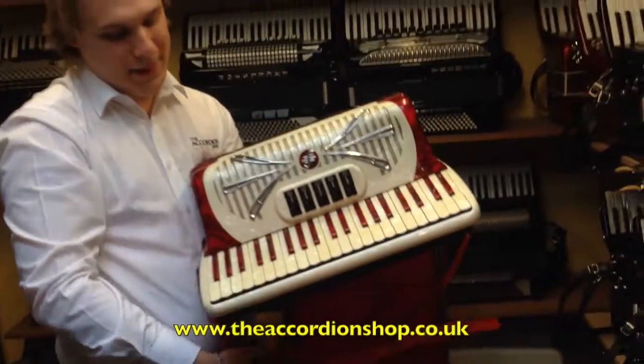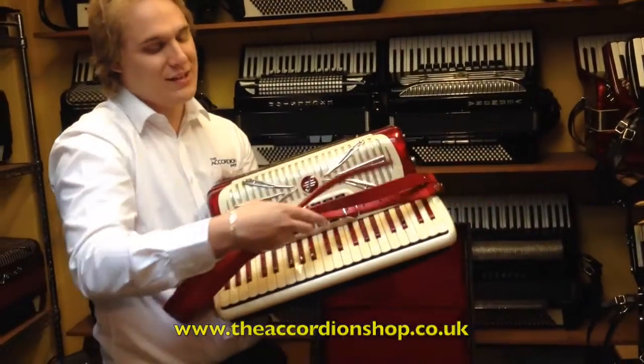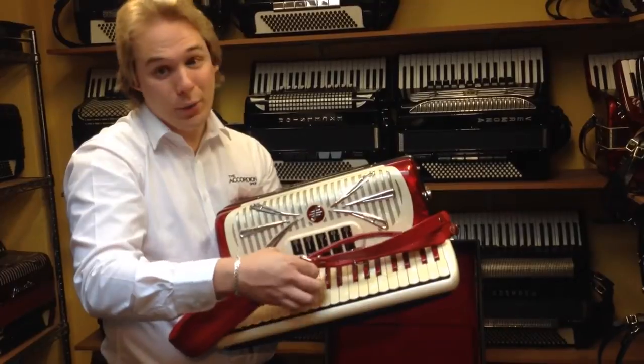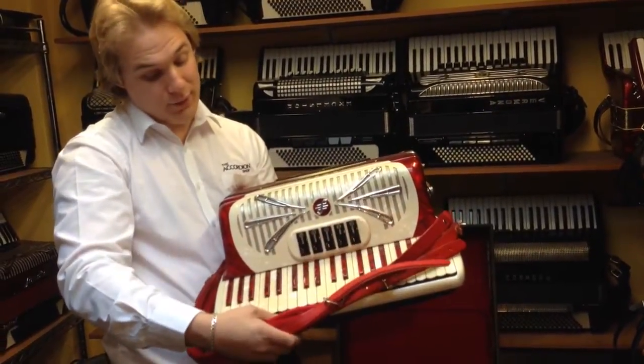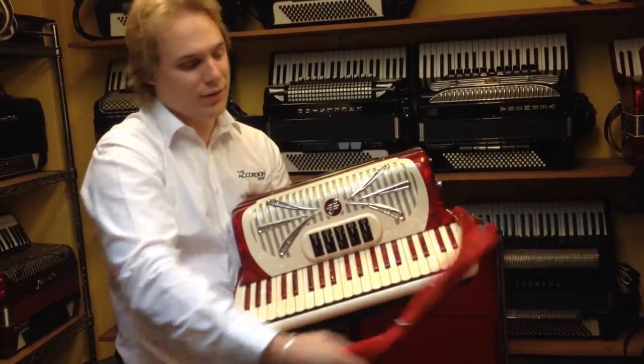Straps. Now, people often put the straps over the front of the keys like that, but for two reasons we wouldn't recommend it. One, because the metal bits of the straps are likely to scratch the keys, but also you stand a very good chance of putting the front of the key up.